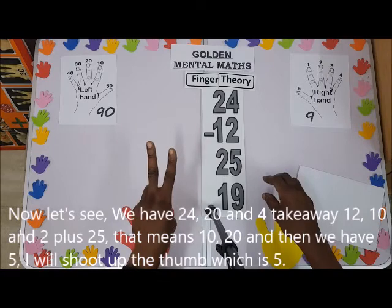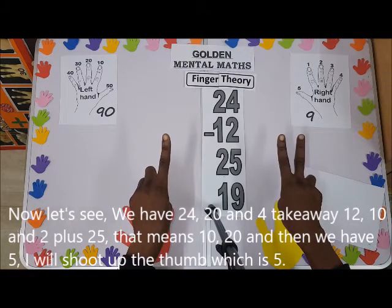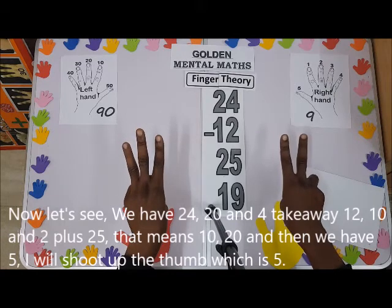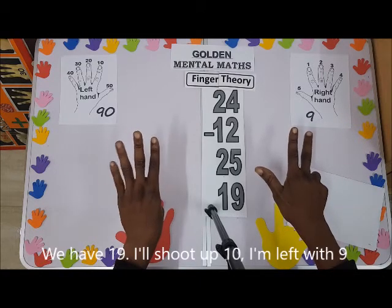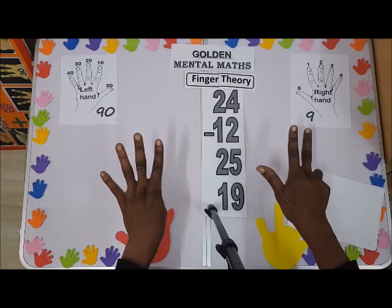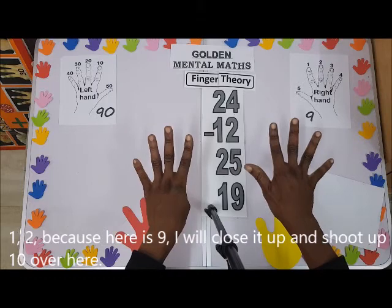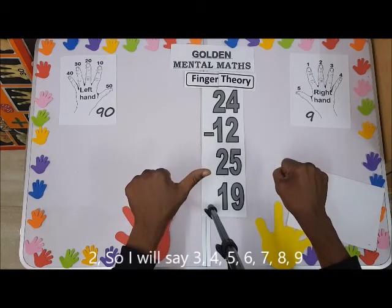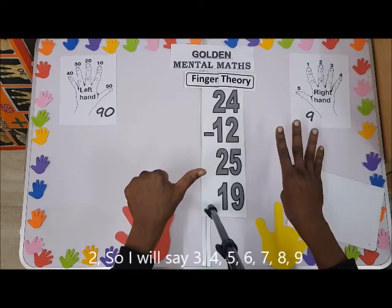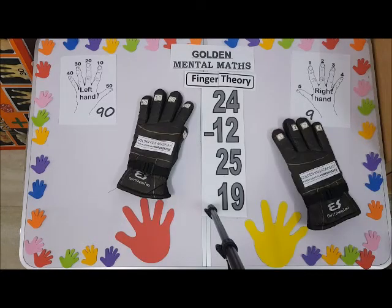So we have 24 — 20 and 4 — take away 12 — 10 and 2 — plus 25 — one, two, that means 10, 20 — and then we have five. I'll shoot up 10, shoot up 10, shoot up 10; I'm left with nine. Watch it very well, critically — one, two — because here is nine, I'll close it up and shoot up 10 over here: two. So I'll say three, four, five, six, seven, eight, nine. So the answer is 56.